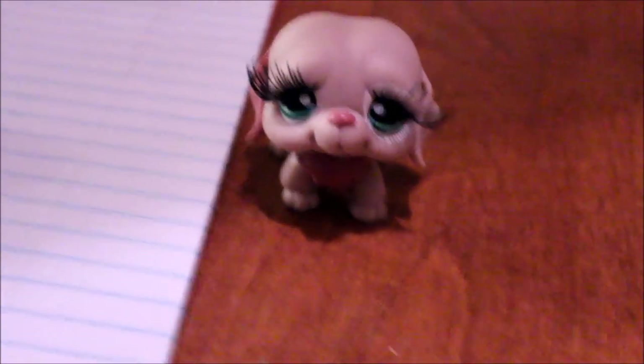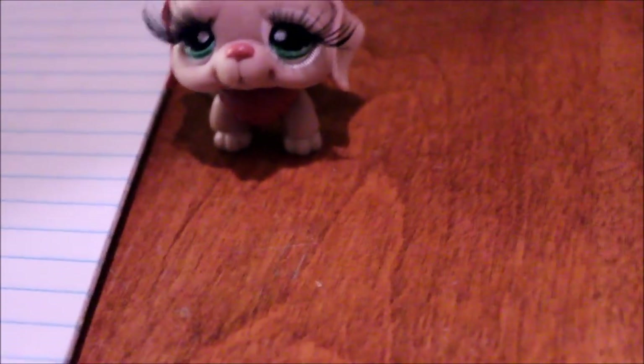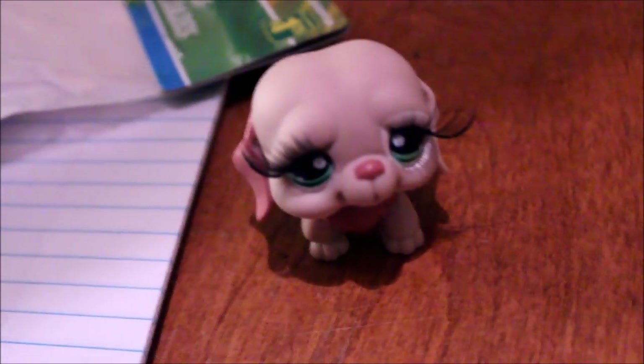Hey guys, it's me, Jerryberry, and today I was thinking how can I sell my soul for views? And nothing was really coming to mind, so then I thought I have to do a custom on my mascot, so why not just film it and see what happens?